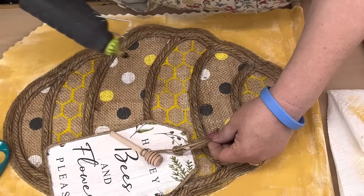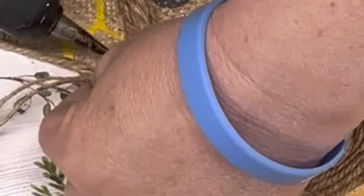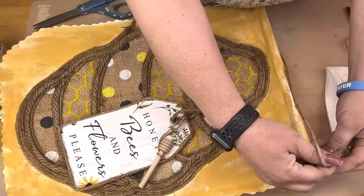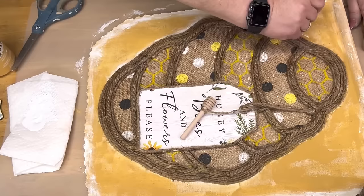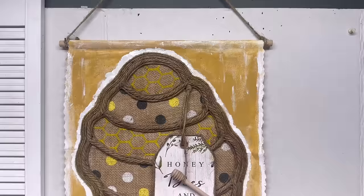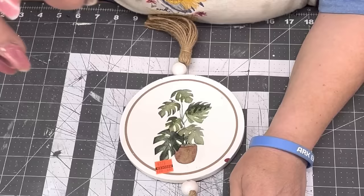I take a honey dipper and use smaller jute — the big jute just wasn't right for it — put a knot in it and hot glue it to the rungs of the beehive, going up over the nautical rope and gluing it there, tucking it up underneath when done. Then I tie double knots on the ends of my dowel rod and take Waverly White chalk paint, going right around the edge close up so it pops. And here it is — I think it's so cute. I hope you all like it.